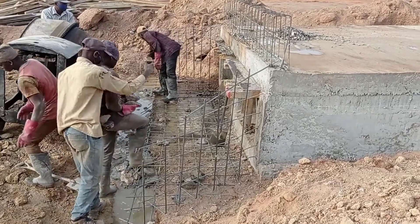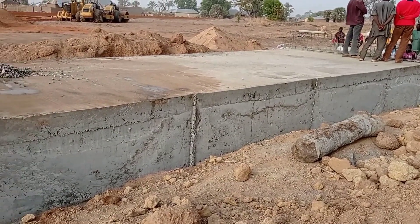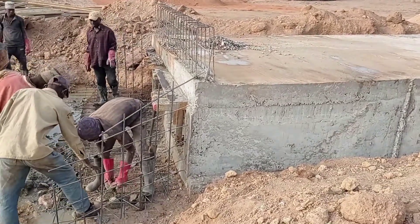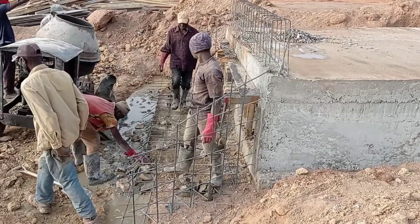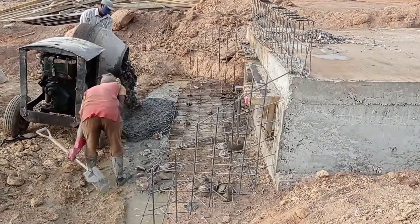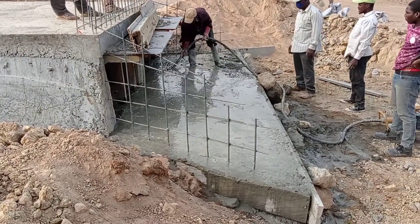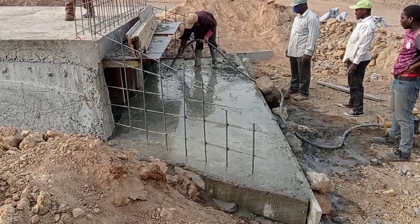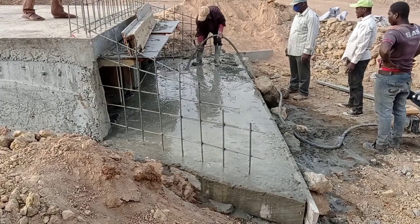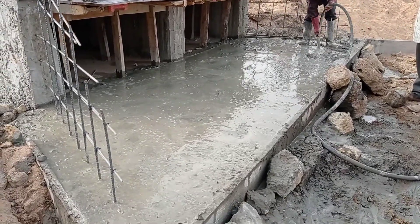Here you can see that we are pouring concrete into the toe beam. For the construction of the toe beam, you may use reinforcement bars or you can use hardcore. Since the ground was very tough, we did not need reinforcement bars and used hardcore instead. After pouring concrete into the apron and the toe beams, we are using the concrete vibrator, which is being used very well.